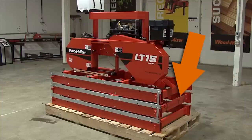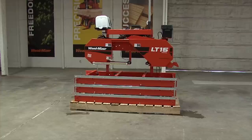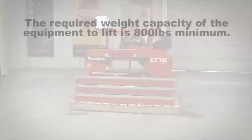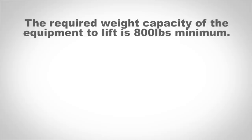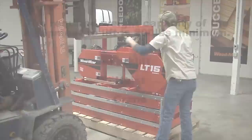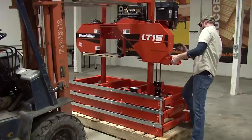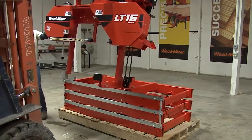The next step is to remove the complete head and mast assembly from the pallet. First, lower the head back down, which gets the center of gravity of the head assembly as low as possible. The required weight capacity of the equipment to lift this is 800 pounds minimum. This can be done with a forklift, hoist, or crane. Slowly start lifting the head; if it is not balanced, lower and reposition to make sure it is properly balanced. Once the head is lifted high enough to clear the bed section, move it to a safe location until the bed assembly has been completed.